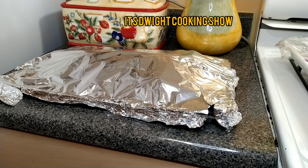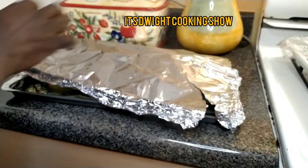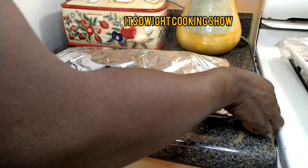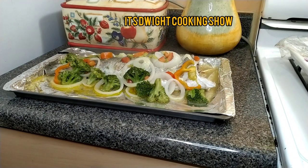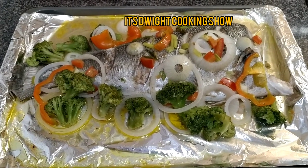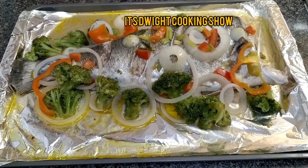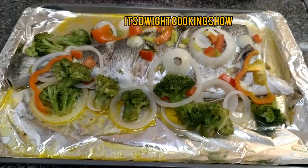Just took it out of the oven. Now for the big reveal — oh! Steam! You guys can smell the aroma, look at the steam. Look at that. Beautiful. Oven baked fish. Freshly caught.